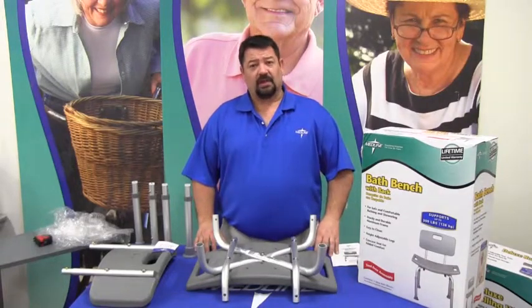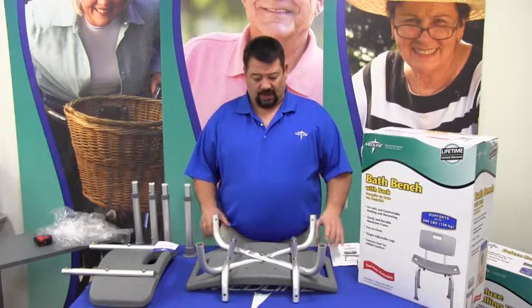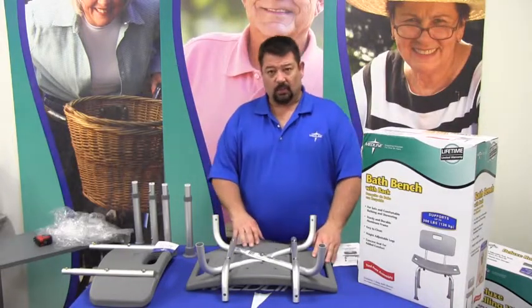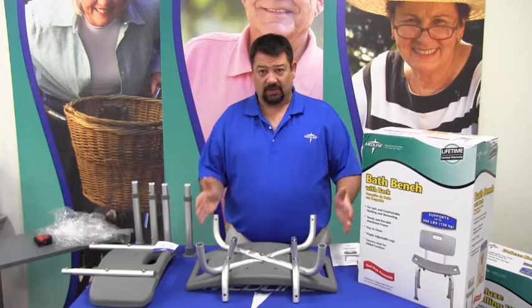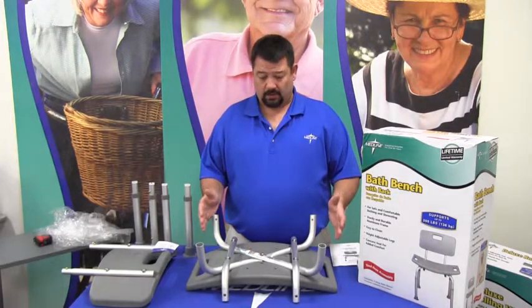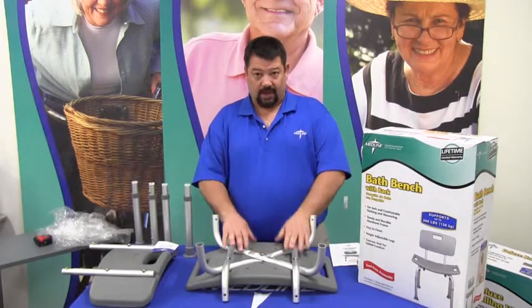This instruction is on the bath bench with back. The bath bench with back is a seat with a back that you use in a bathtub. The bathtub needs to be 17 inches wide at its base or wider, and it is designed for a weight capacity of 250 pounds.